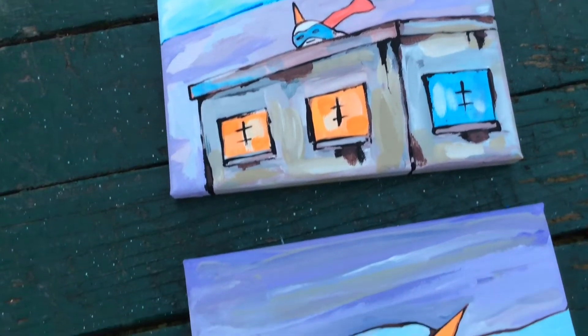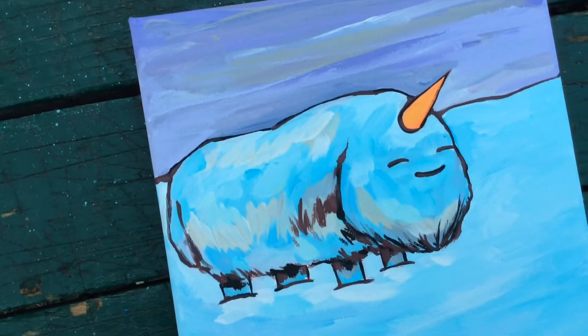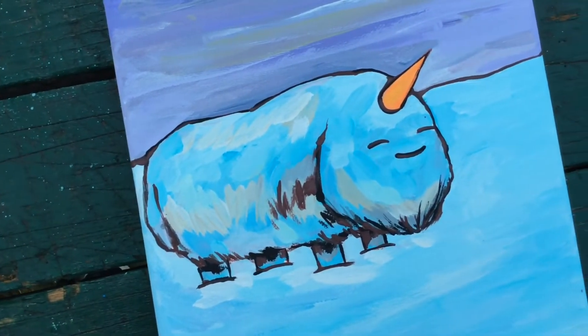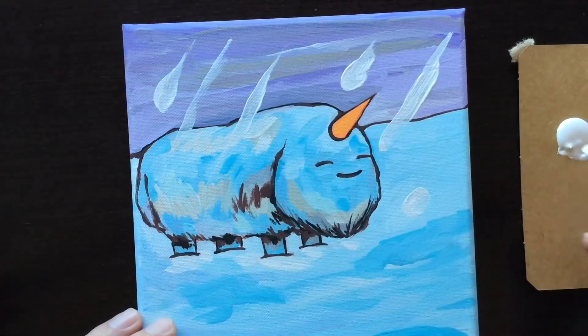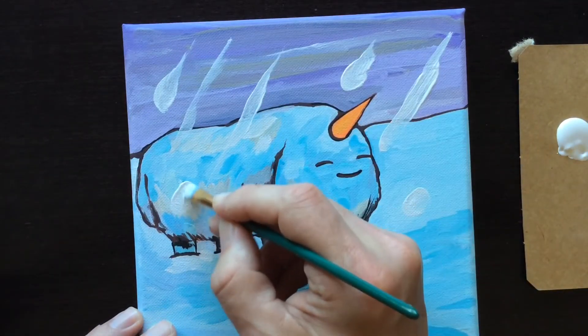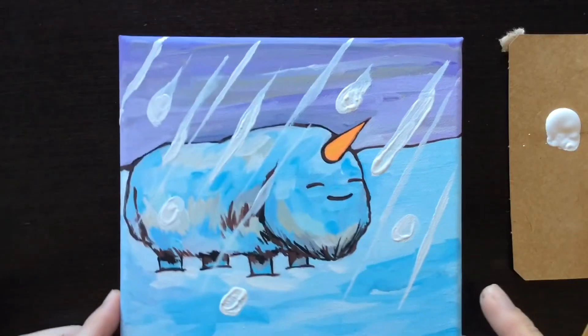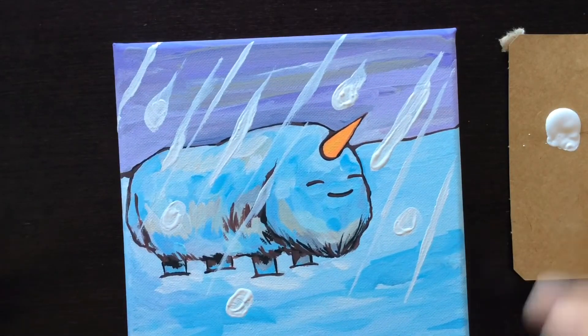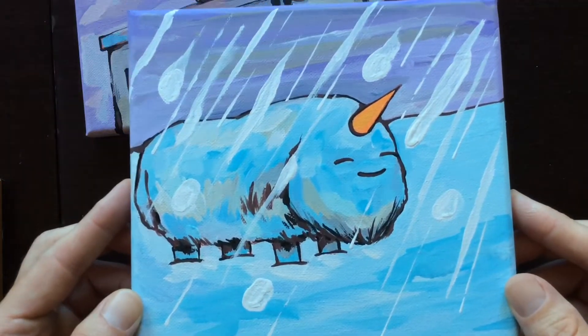I thought I was finished with these two, but there's a crucial piece missing from the Scalvin painting — falling snow. A long-haired tiny woolly mammoth burrito unicorn just looks like it's missing something without falling snow. Now they're complete.